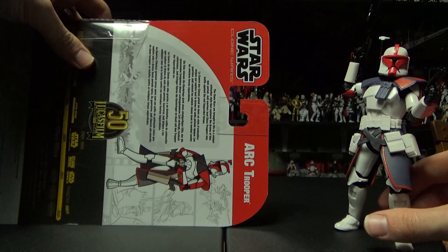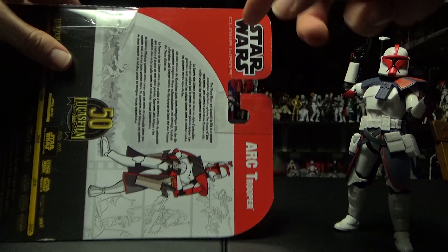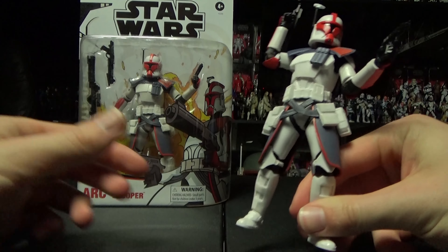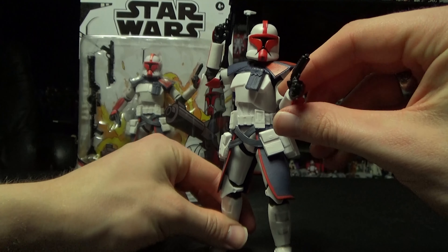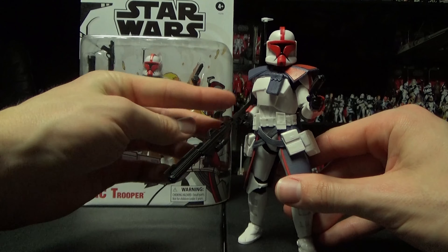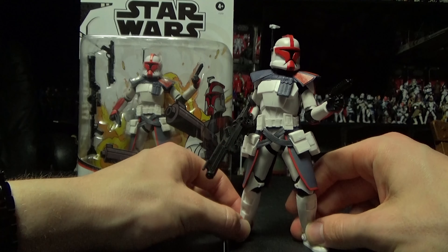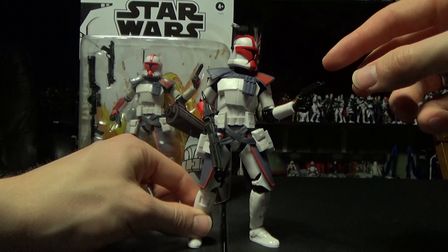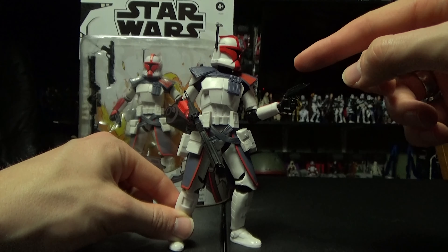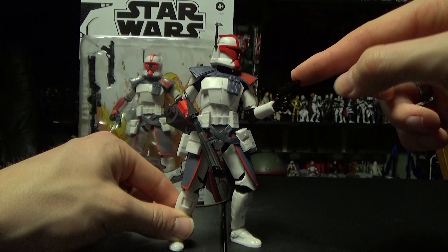Hello, welcome back all you regs and all you shinies to yet another Black Series review. This week I'm very excited to bring you the Arc Trooper Fordo — technically not Fordo because the packaging just says Arc Trooper, but you all know it's Fordo and it's meant to be that character. I was very excited right off the bat when Walmart first announced this figure.